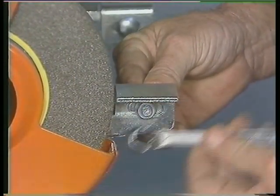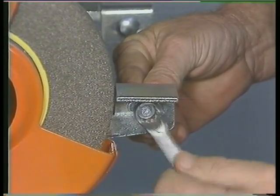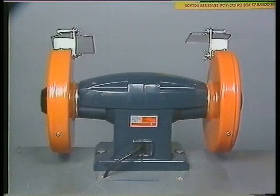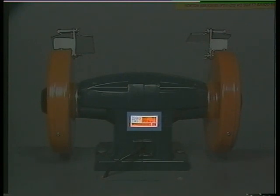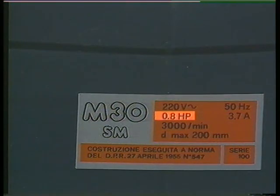Work pieces are usually supported on or against these adjustable tool rests. Each machine must carry a specification plate or decal. This is a legal requirement and must display such information as motor kilowatt rating, spindle speed in revolutions per minute and voltage requirements.